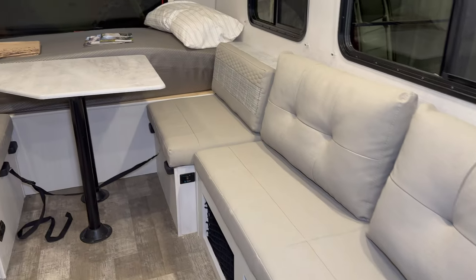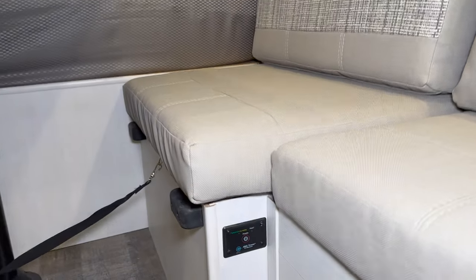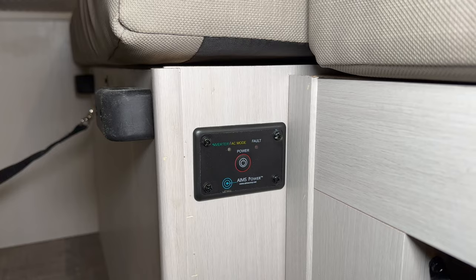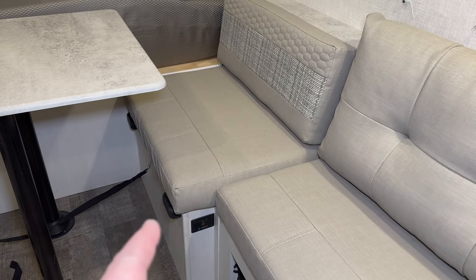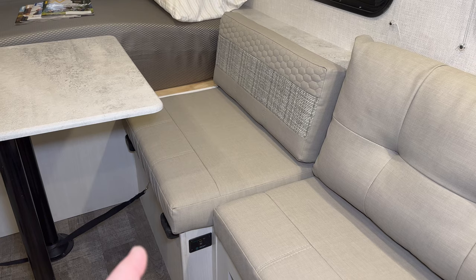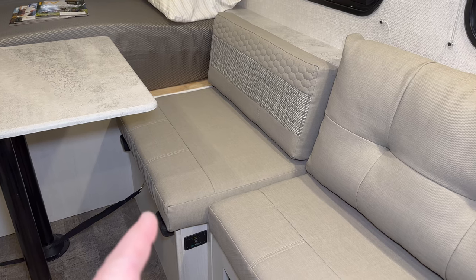This is what things look like with everything put back together. One thing I didn't show you last time is where I installed the inverter remote — I decided to put that right here. Now I can come in, hit that button and turn the power on. But if you remember from last time, I installed everything underneath this dinette seat, and with everything inside that small enclosed box it could get pretty hot in there. So today I'm going to start by providing some ventilation so that they can keep cool.